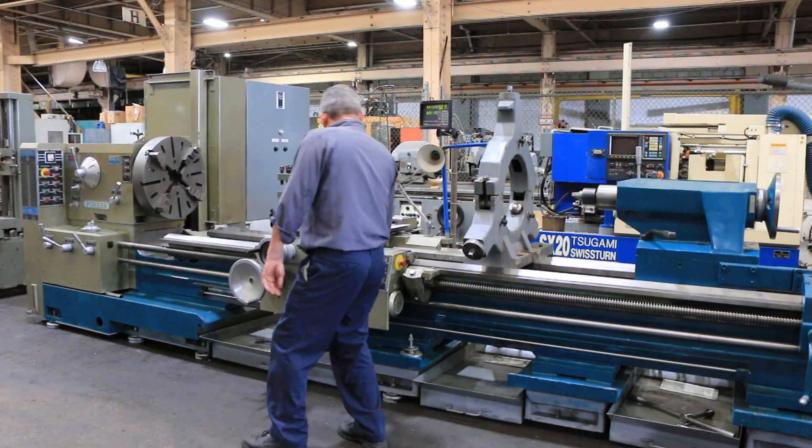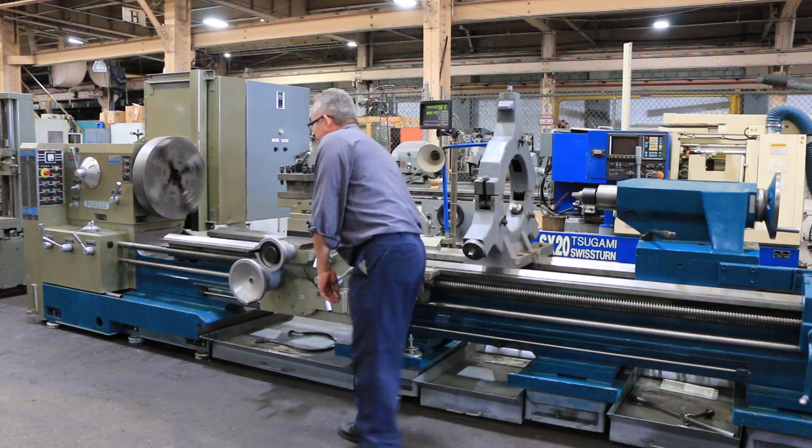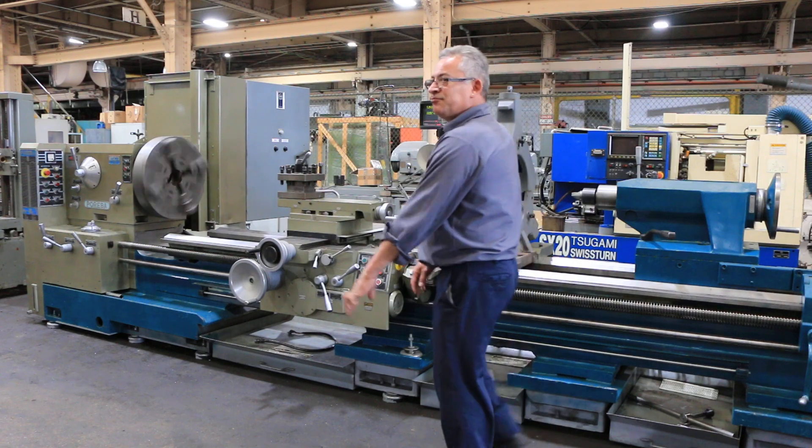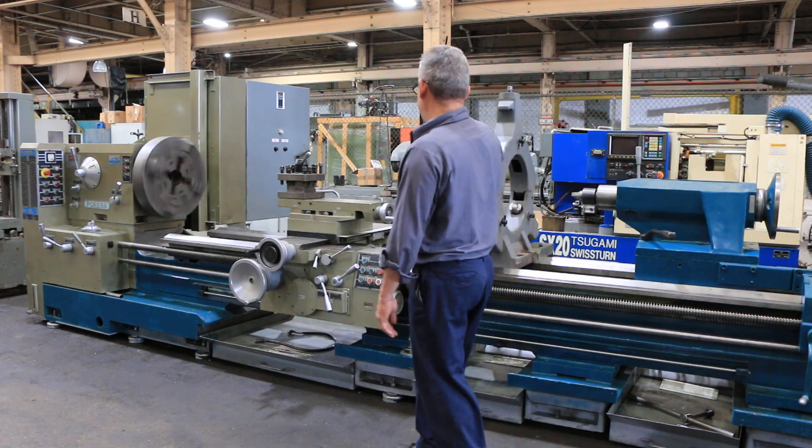We're going into the high speed. The machine has a two-speed motor as well as a high-low gear range. This is the high range and the higher motor RPM.